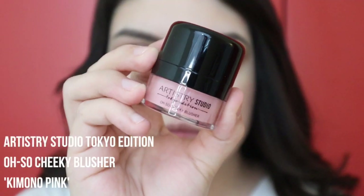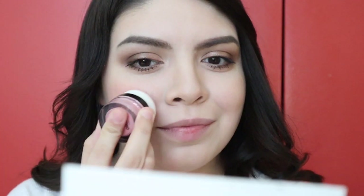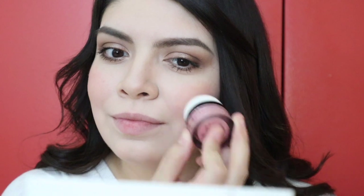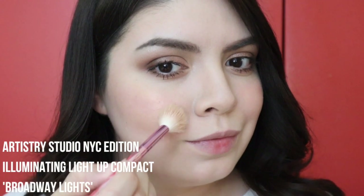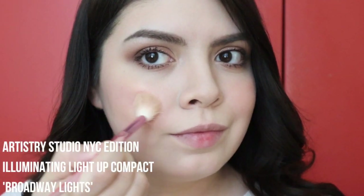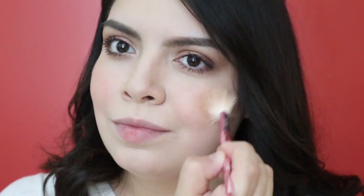Then just applying this blush, which is so cute. I do suggest going in with a very light hand because it's easy to get carried away and it is a little bit hard to blend out, but I made it work. Then just highlighting with the Artistry Illuminating Light Up Compact — I went in with the gold shade applied with the Morphe x Jeffree Star brush. This is my favorite highlighter of life, I love it so much, I have three.